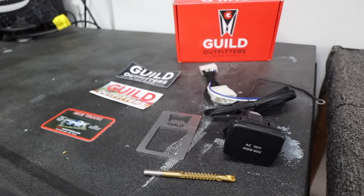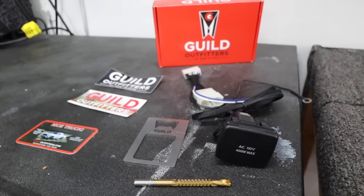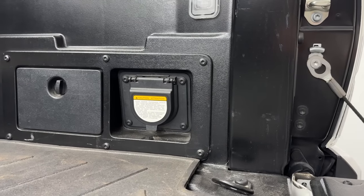This two-in-one mod of getting an outlet plus 400 watts anytime comes from a kit from Guild Outfitters, which I am super, super stoked about. Now to do this, you will have to have the factory inverter in your truck. The easy way to tell is by looking in your bed — if you have an outlet, then you have a factory inverter underneath your center console. If you don't have an outlet in your bed, then you likely don't have the factory inverter. So just keep that in mind.